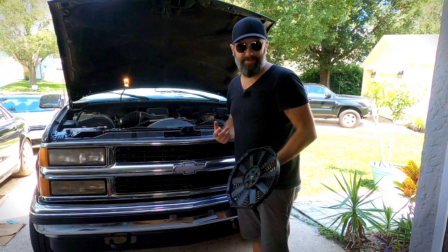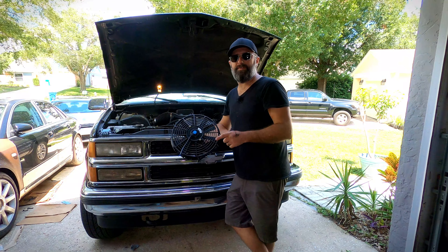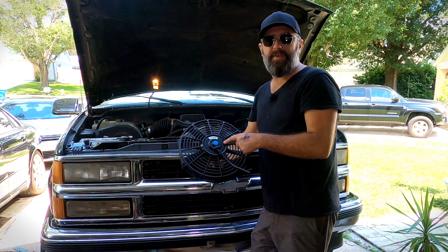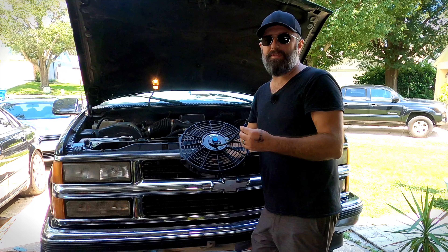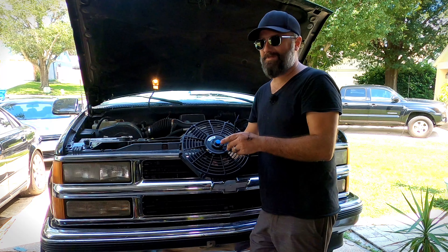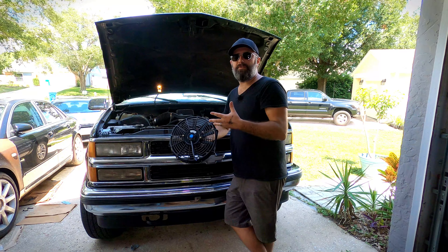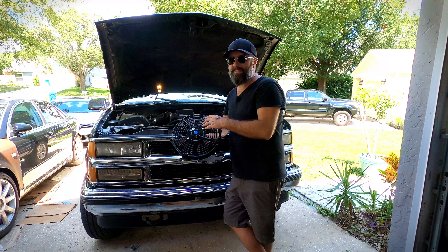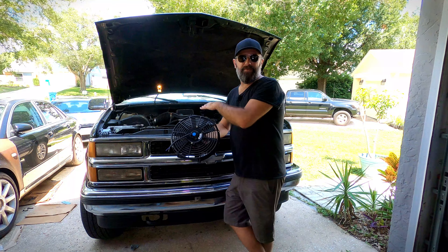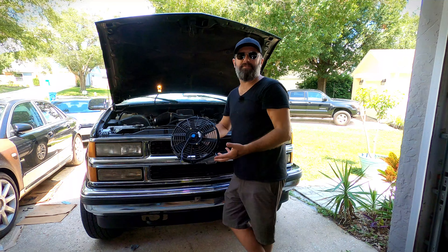So that's exactly what I'm going to do. If you want to try this yourself, I'll throw links to some of these parts down in the description. You're going to need the fan itself and a relay kit to run the fan, because you can't run this directly off a 12-volt switch or you're going to have problems. You can put a 12-volt switch into the system to trigger the relay that turns on the fan so you can turn it off when you want, or you can tie directly into the AC compressor signal so that triggers the relay and turns on the fan.